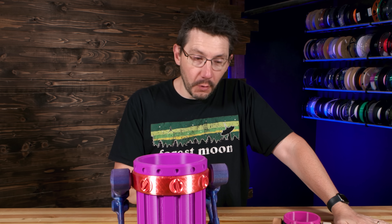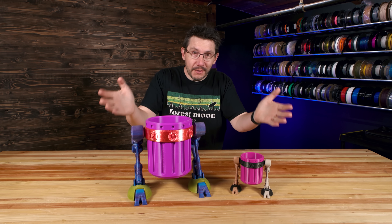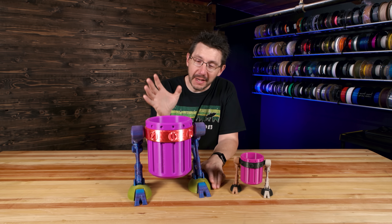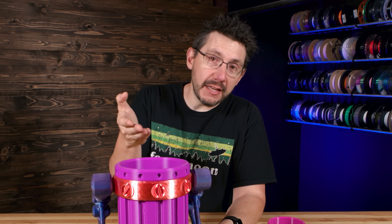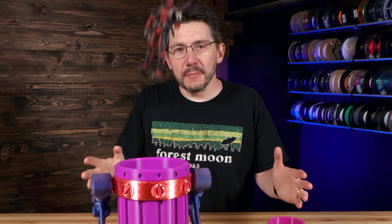I absolutely adore these designs. These have been out for years and I hope you guys out there have had a chance to print these because they're just wonderful. You could store candy, you could store trash, you could store desiccant packs, you could put popcorn in here. Really, the possibilities are endless.